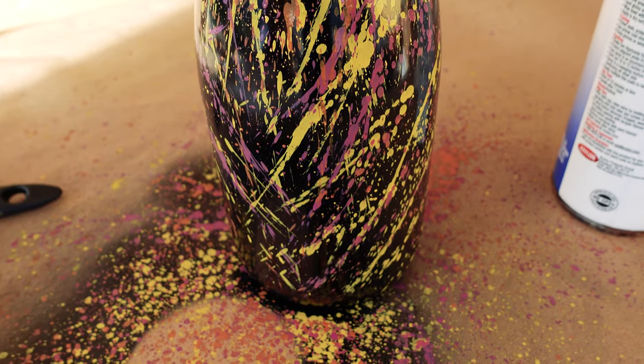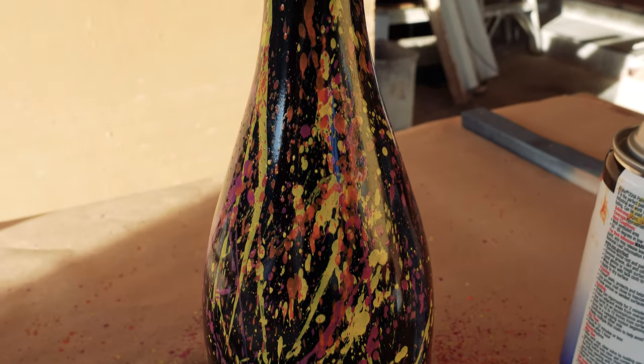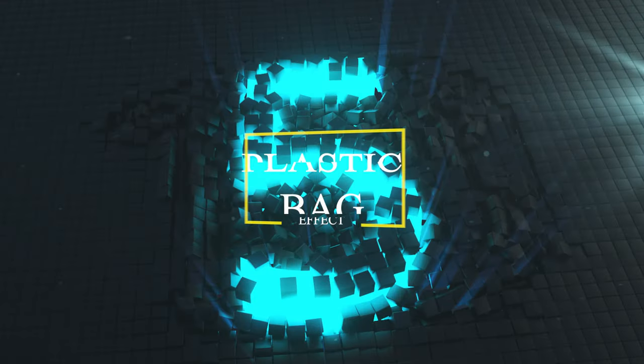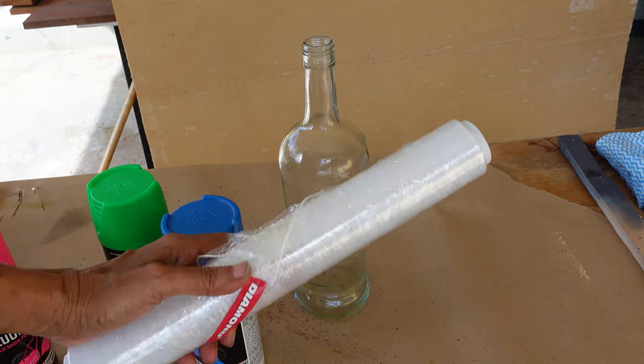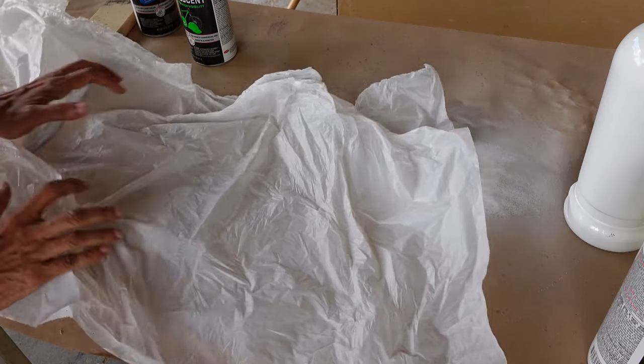If you would like finer dots you could always stipple them on with a toothbrush. For the fifth and final paint effect I will be using a plastic bag on one bottle and some cling wrap on the other bottle.